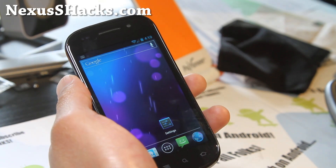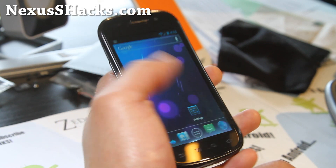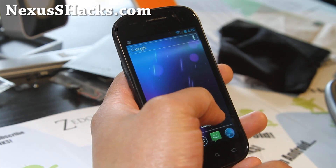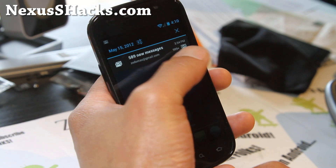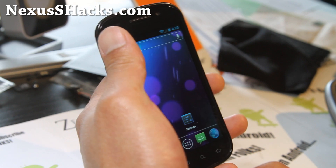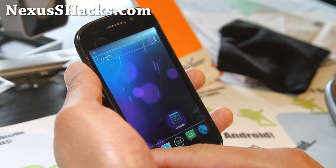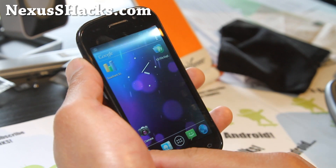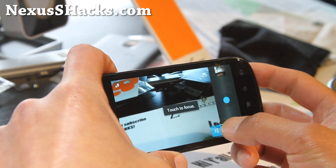I still like AOKP ROMs more — I'm just loving the AOKP ROM control stuff. There's no ROM control on this one, but if you don't care about that and you want a more stock experience with better battery life, this is certainly another great ICS ROM you can try. Give it a go and let me know what you think.